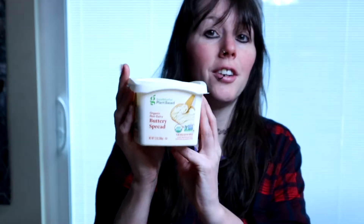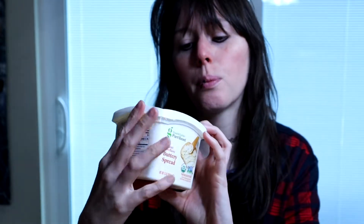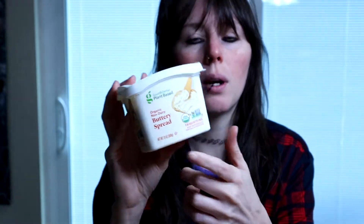Hey everyone, welcome to another taste test. Today I'm going to try Good and Gather's buttery spread. They also have it in a cube, kind of like what you would find like a cube of butter. I didn't get that one — I just wanted to try this one. I'm sure they taste the same, they're just in a different form.